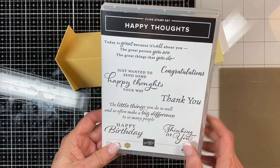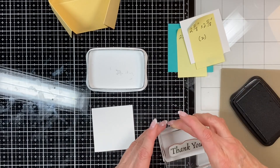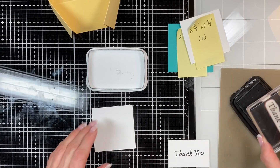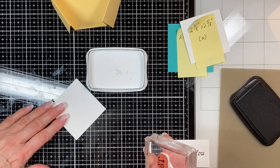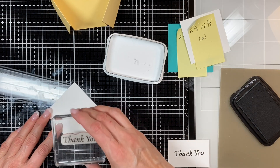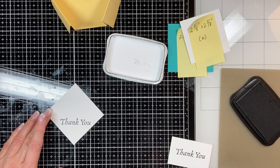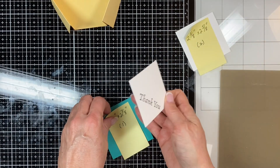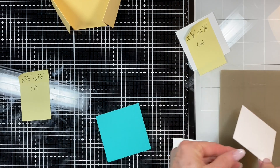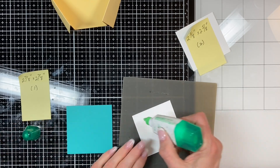The stamp set is Happy Thoughts, and I've actually made three cards — I'm using the 'thank you' but at the end of this video you can see the other two I made with the same stamp set. I always stamp off first on a scrap of paper just to make sure there are no fuzzies. Now I'm lining this up on my grid to make sure it's straight because of the diamond layout. Then I'm taking that piece of Bermuda Bay cardstock and gluing the 'thank you' with Tombow — that's the front of your card.